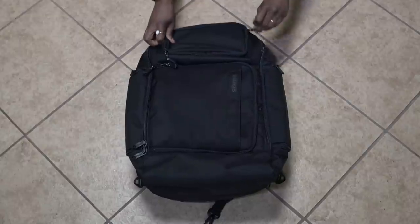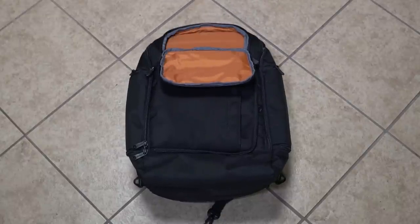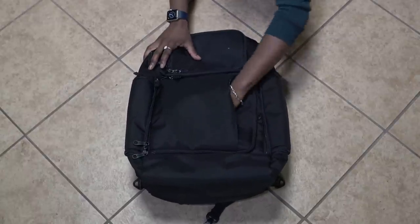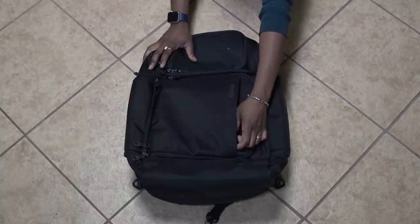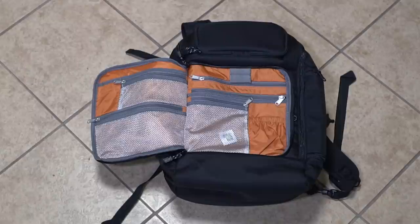Right off the bat, they've added this handy top pocket for your headphones case, or just an easy access section if you don't have headphones. Similar to other eBags backpacks, they have the flat front pocket as well for any last minute items like passports, and of course it has the eBags signature orange for the front organization section, which I absolutely love.